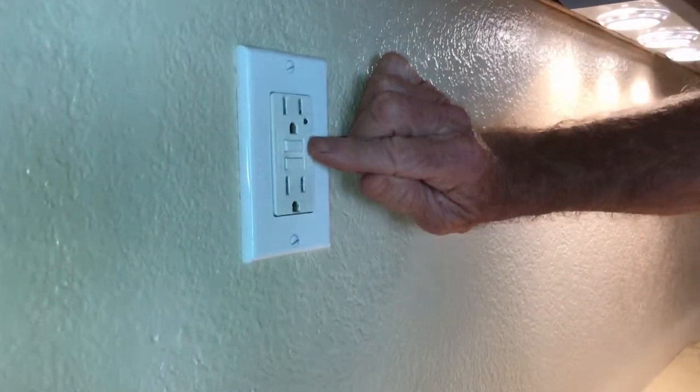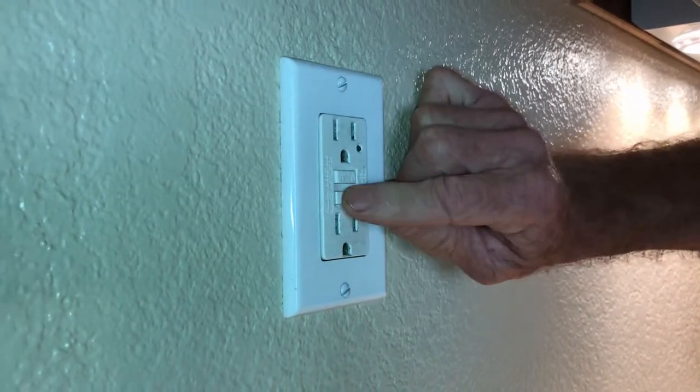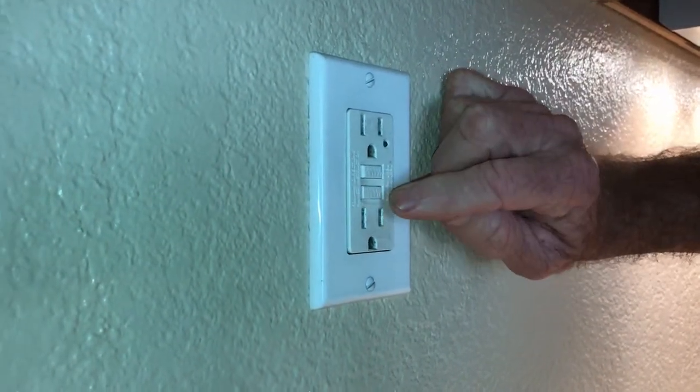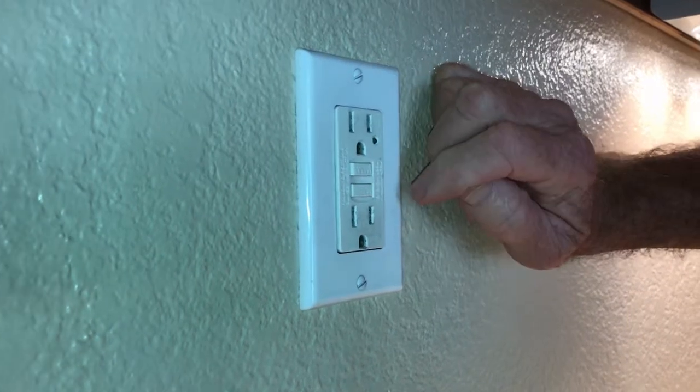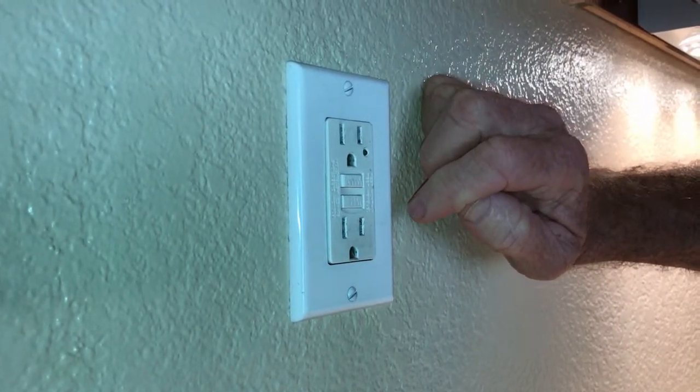The GFI switch has two small buttons, normally located above the countertop. You push the button in, you hear it click. You reset the button. If that doesn't reset your electrical, what next?